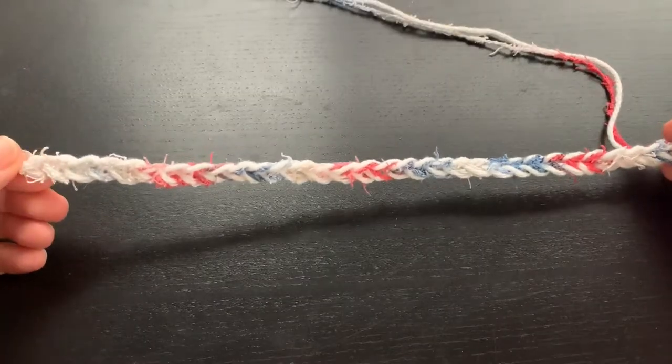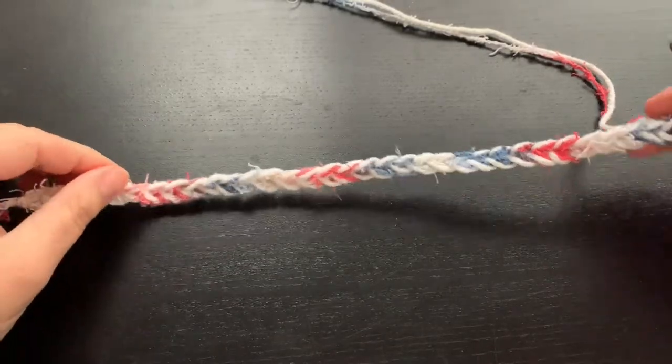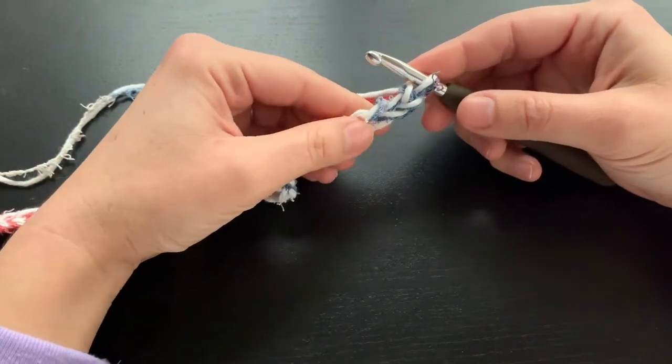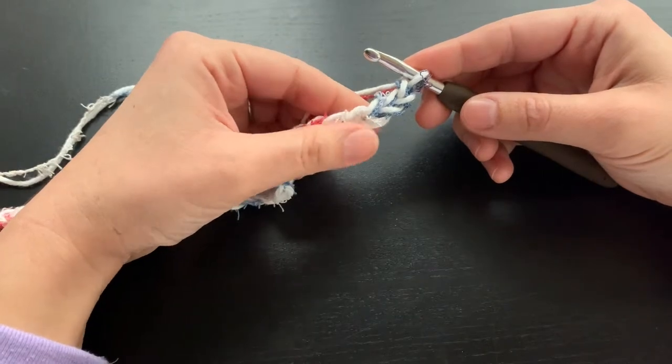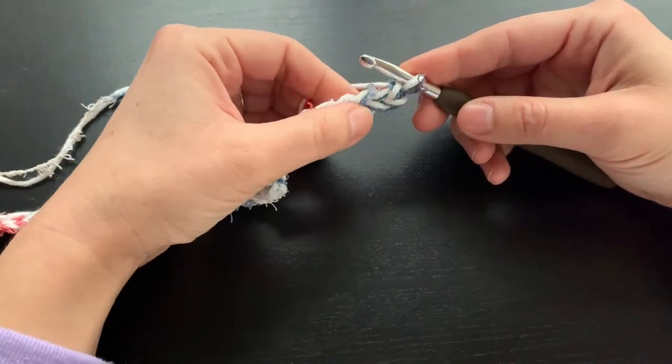As you can see I've already gone ahead and chained 33. To start our first row we are going to double crochet in the third chain from our hook — so one, two, three.